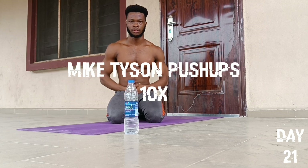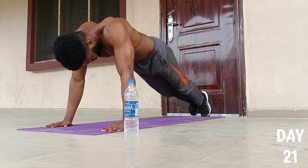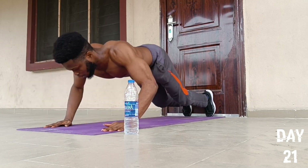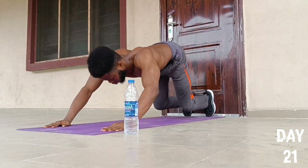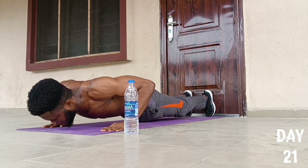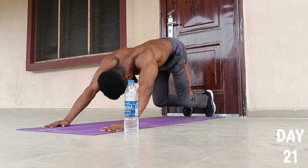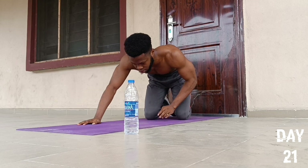On to the tenth push-up exercise, which is the last — we're going to do an exercise called Mike Tyson push-ups. Start by placing our hands at this spot, then place our fists by the wall, extend a little bit like this, then we'll go for 10 reps: one, two, three, four, five, six, seven, eight, nine, and ten. We drop to our knees and fall back to position.